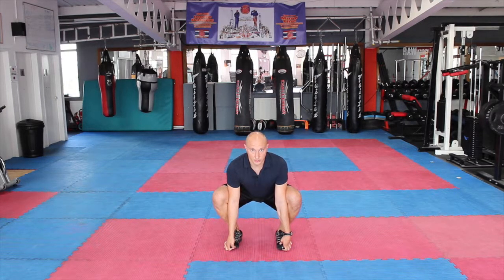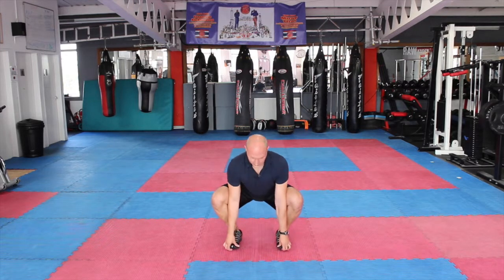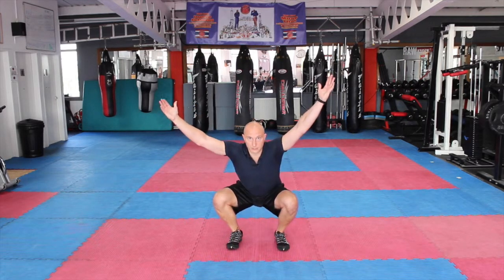Then push your hips up, keep your hands under your toes, and come up into the hamstring stretch position. Then come back down into the squat, get your chest up nice and high. Take one hand up, then the other hand up, and stand up from that position.